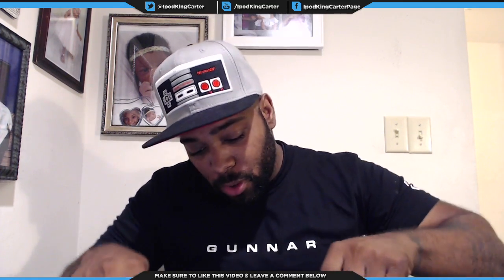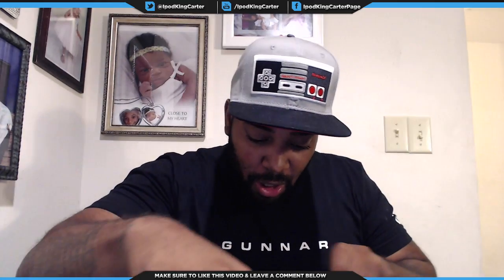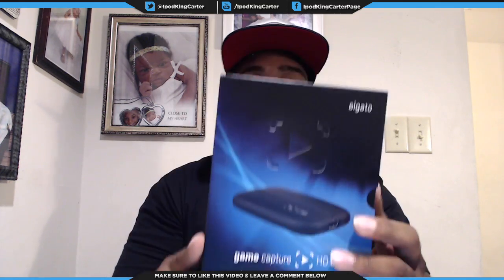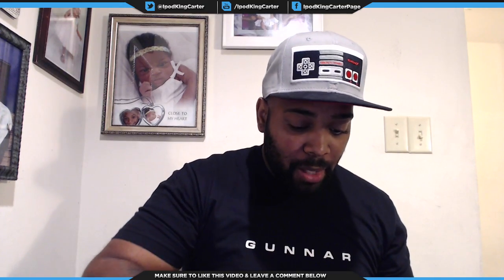All right, let's open this up. All right, so Elgato Game Capture HD60, guys — let's check it out. I'm gonna read all the specifications and everything after I unbox it; I'm gonna show you all the pieces that come with it first.